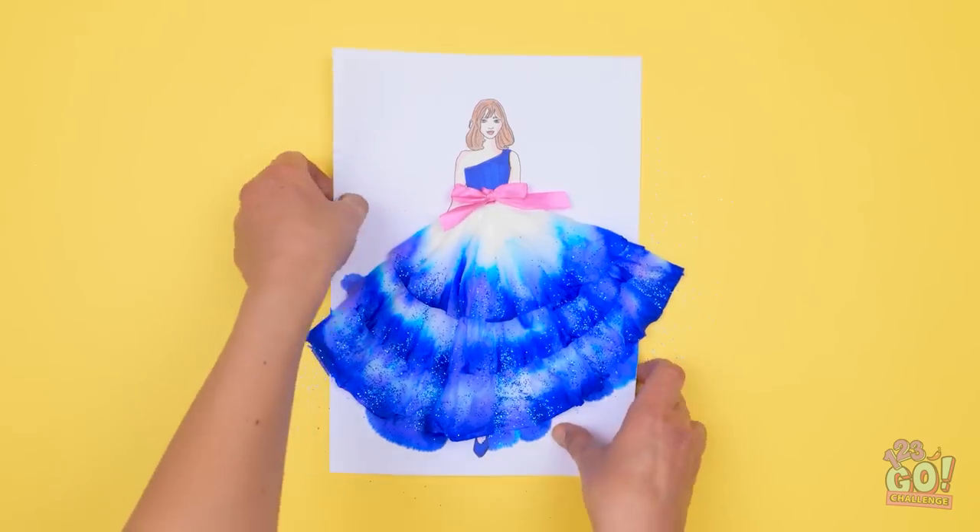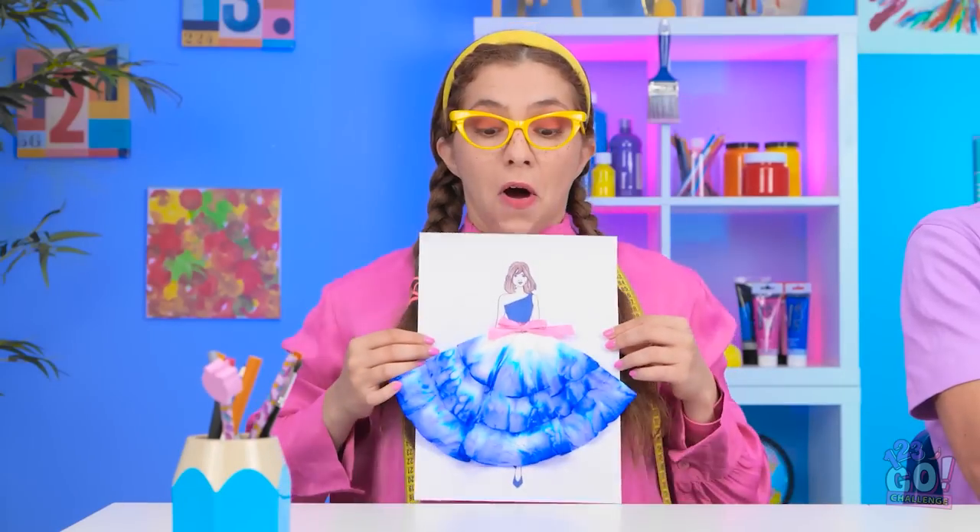Wow, it's beautiful! I would definitely wear that! I can't wait to show it off! Take a look at this! It's perfect! Can I have that? Sorry, it's mine. It was worth a shot.